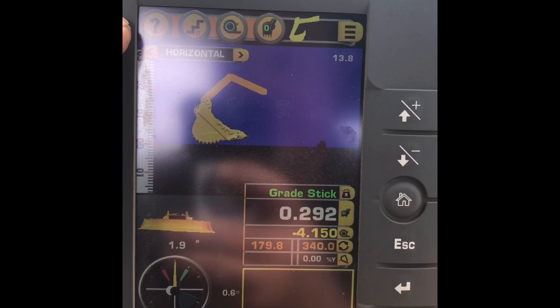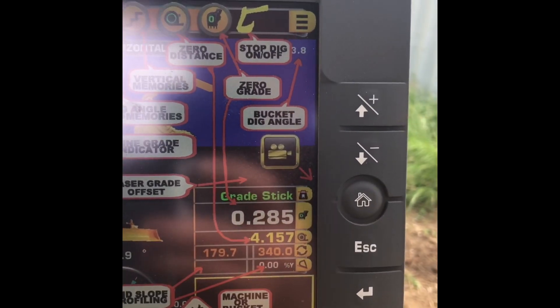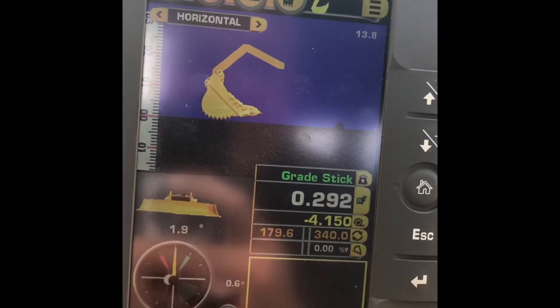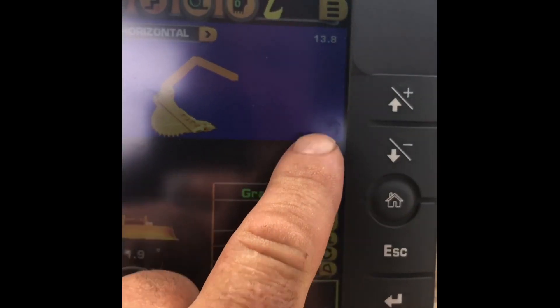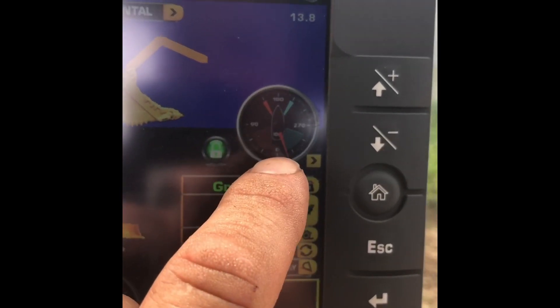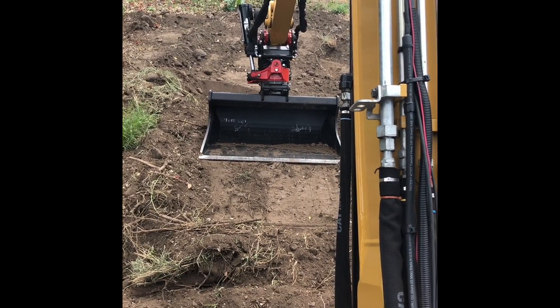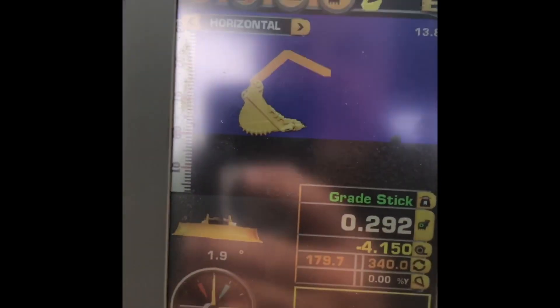Great looking job. New software from March of 2019. You've always got your question mark there for answers to any questions you've got. We've got the rotation gauge in here. If you've got a rototilt, you can turn on the gauge for rototilt. This machine has one, but they don't have the rotosensor, so they don't have this gauge lit up. You can turn that off.